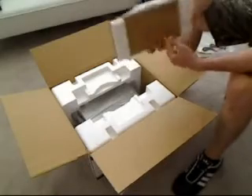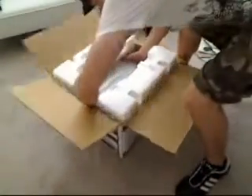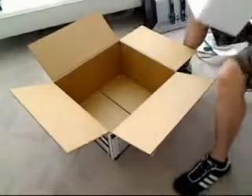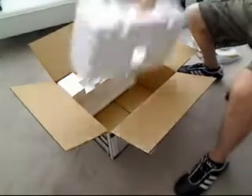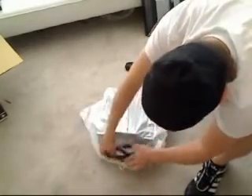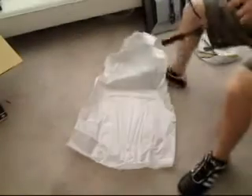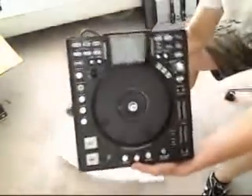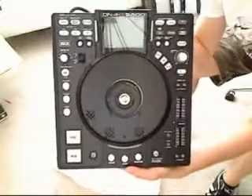This looks like the platter or USB cable — cool. Let's get to the box and open it up. There it is — the DN-HS 5500. That'll be my new toy. It'll keep me up for hours on end and drive my wife insane. But there's the new toy.